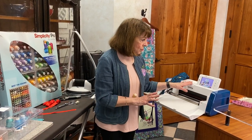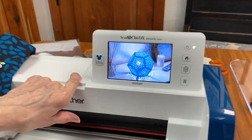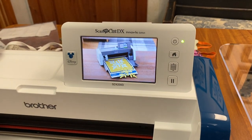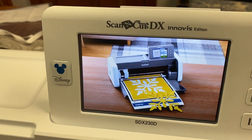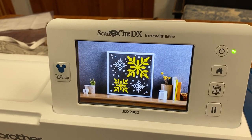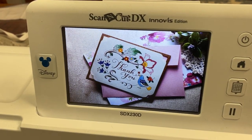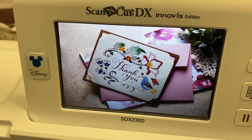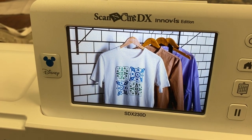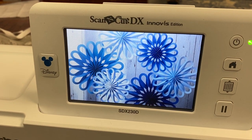For those of you that don't know what a Scan and Cut is, it's not just a craft machine — it is a scanning machine. You can literally take your fabric and actually scan it on this machine and cut it out. Say you wanted to do a Hawaiian pillow, you can make a pillow out of it. You can do cards, crafts — I use mine primarily for fabric and applique. You can see this has been done on a t-shirt.